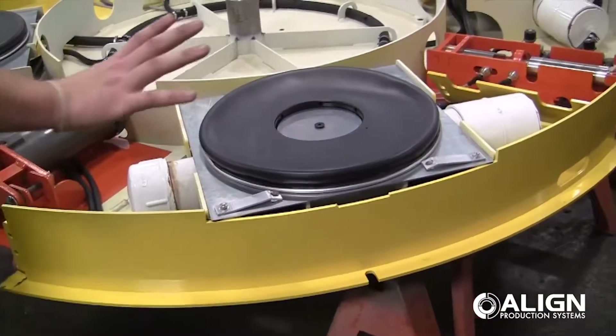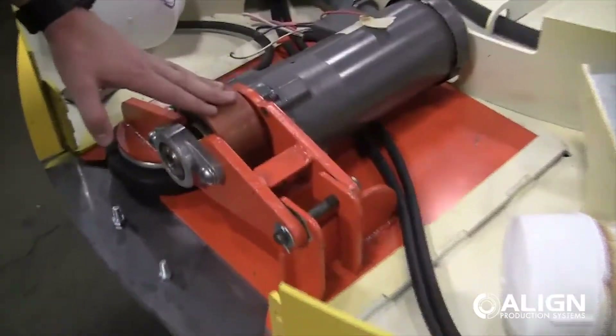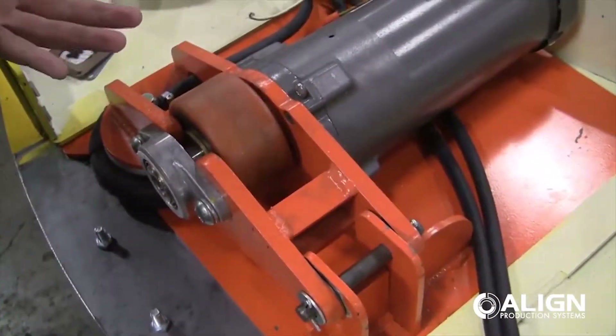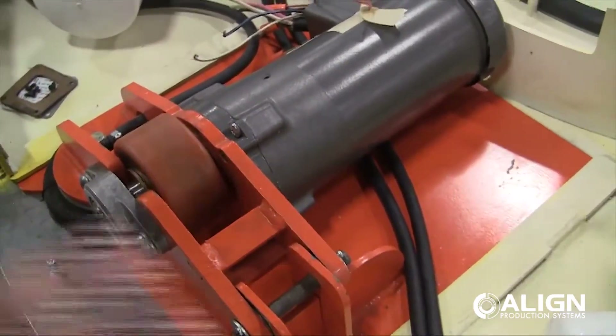The top surface is actually the only moving piece. This drive wheel right here, internally mounted, will actuate against the top side when the top side is lifted, and this drive wheel will push and rotate that turntable around and around.